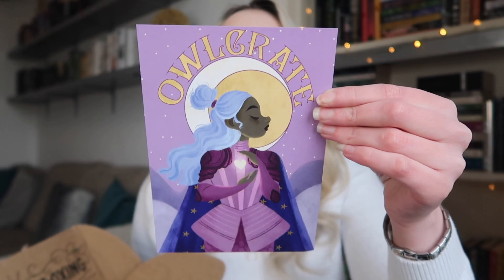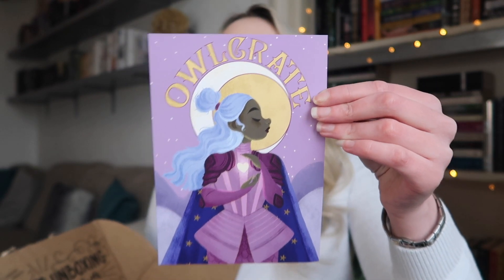I'm going to start with the February box. If you're just interested in the March box, I'll put a timestamp and you can skip ahead. Okay, so opening it up — oh, pretty. February's theme is 'A Power Within.' Gorgeous as always. I have been spoiled for the book but I don't think I've been spoiled for the items.